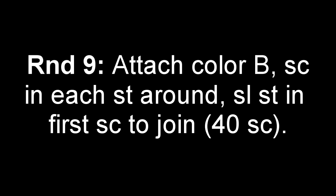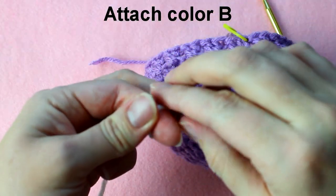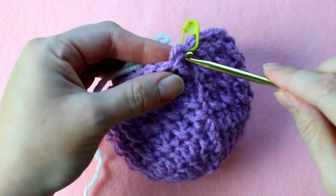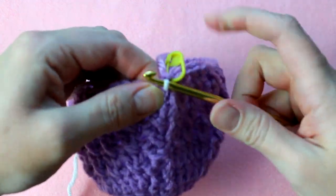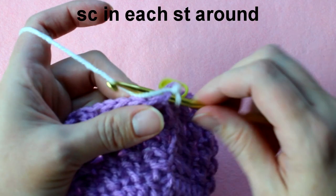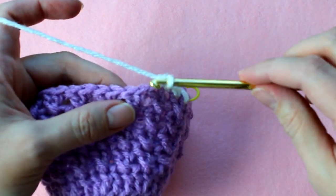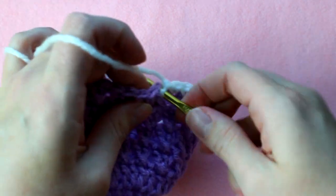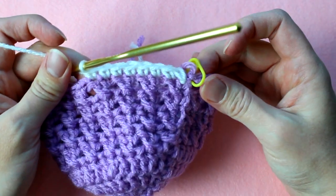Moving on to round 9, we're going to attach color B — I'm using Soft White from Red Heart Love. Make a slip knot and attach it to the stitch right in front of the stitch marker. Insert your hook and pull the slip knot through the stitch, then yarn over and pull through the slip knot. This round is easy — all we're going to do is single crochet around. I'll do the first few with you and then let you finish on your own. Make sure you have 40 single crochets when you finish.